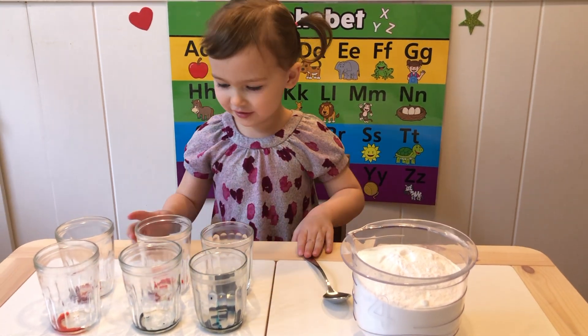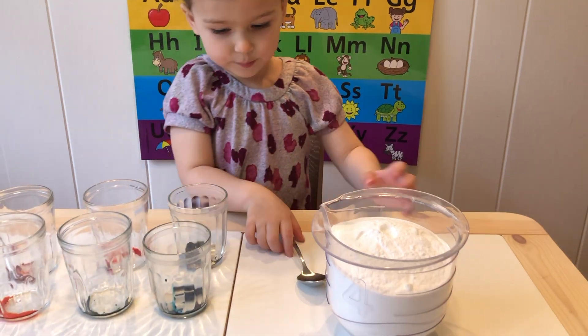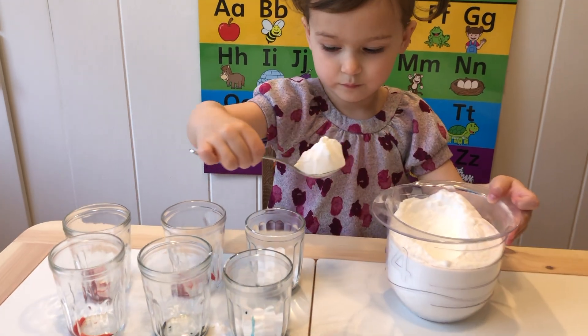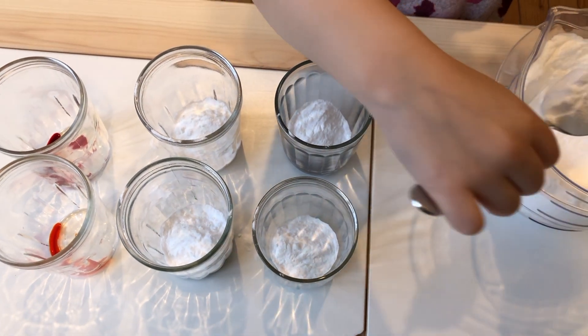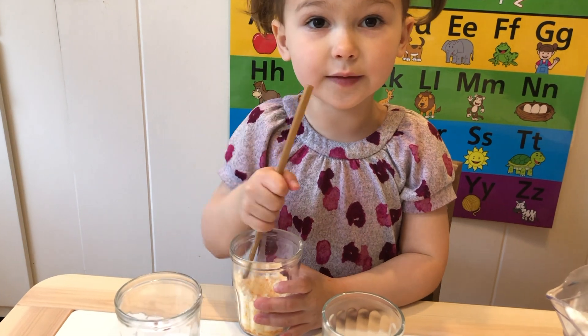First one is the rainbow one. I have food coloring in each of these cups. I'm going to put baking soda in each cup. Now we're going to mix it around and round.